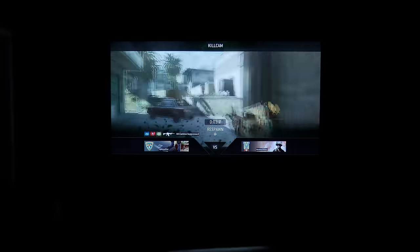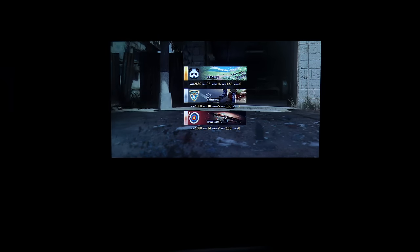Surely I did better than that — I was too busy showing you how this bloody projector works.